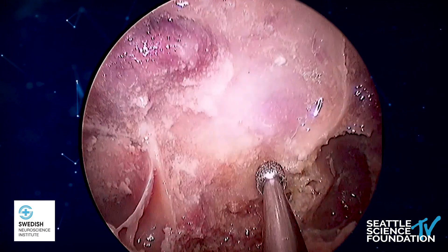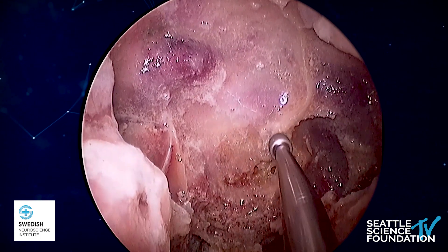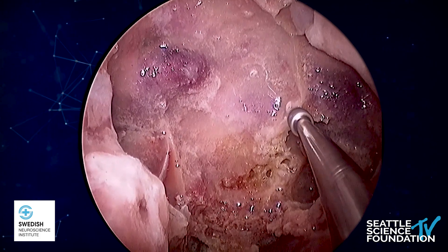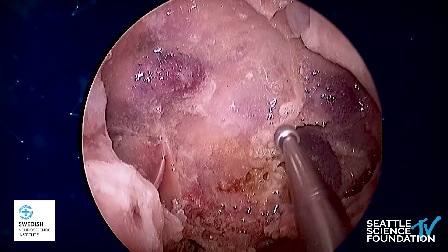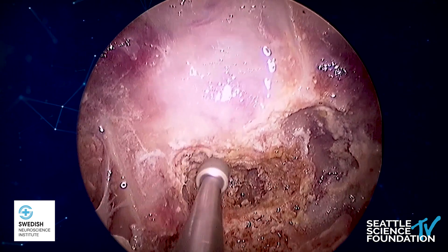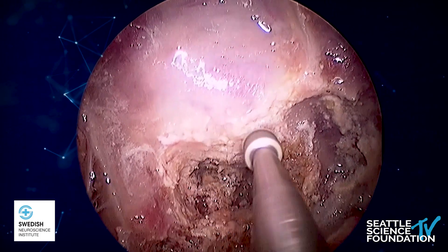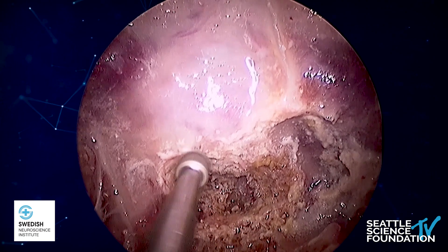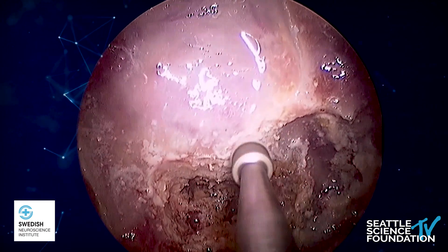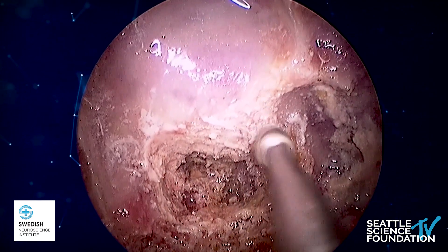We drill using cutting burrs and diamond burrs. We start by drilling the floor itself and also the intersinus septum, which, as we can see here, is going towards the left carotid. We're essentially recreating the entire sellar cavity by slowly drilling the septums and also the floor. Here we can see that I'm recreating the floor down to the cortical bone.